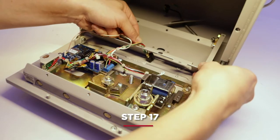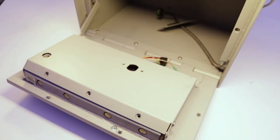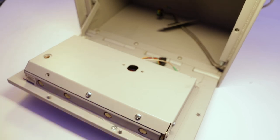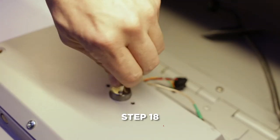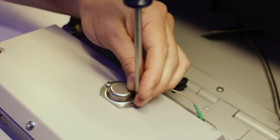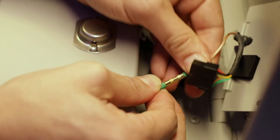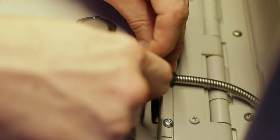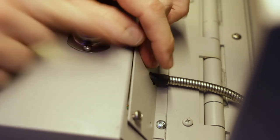Move the antenna cable into the service panel area. Install the tech lock and the tech lock cover. Reconnect the power to the Medvault.